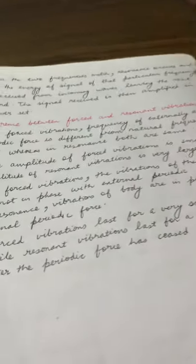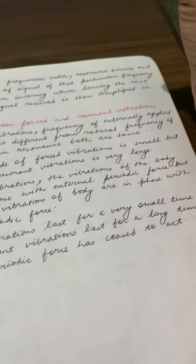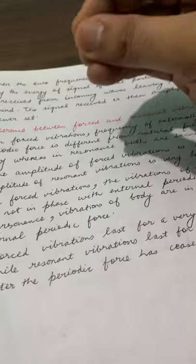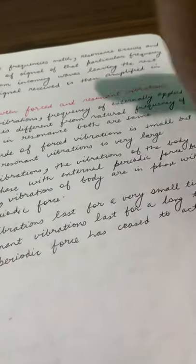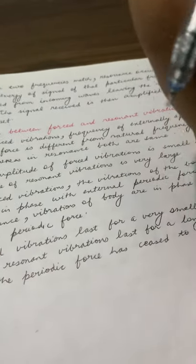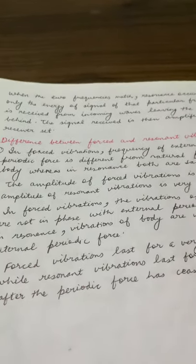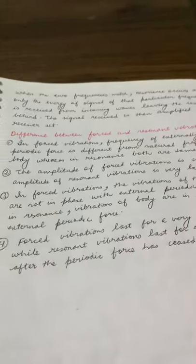Forced vibrations last only as long as the external force is applied. Resonance vibrations, on the other hand, persist for a long time even after the driving force is removed.